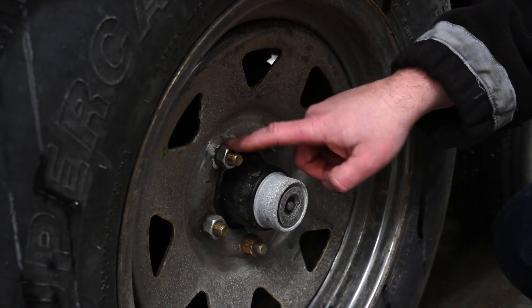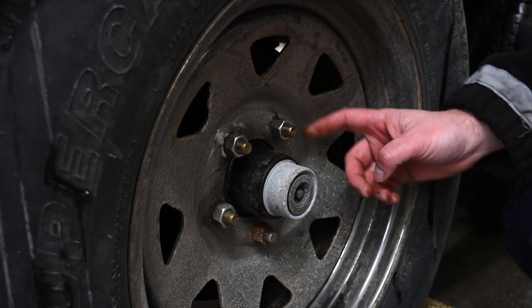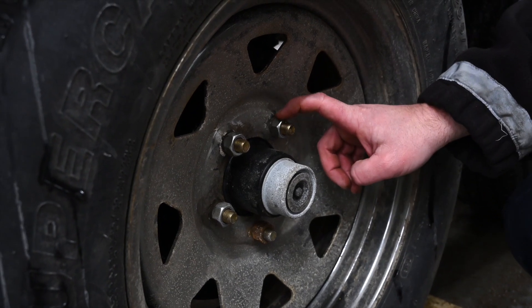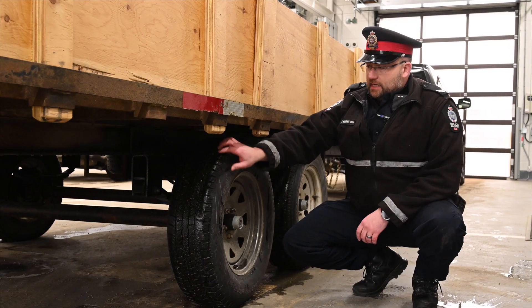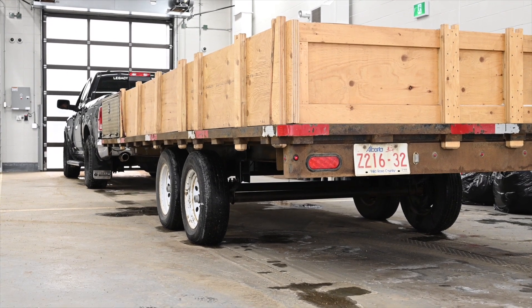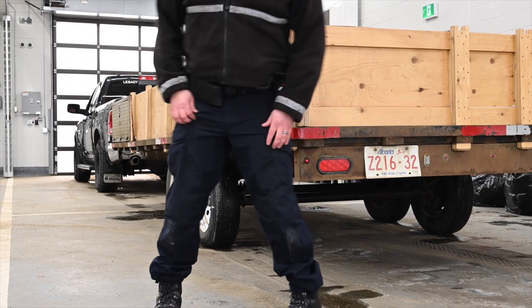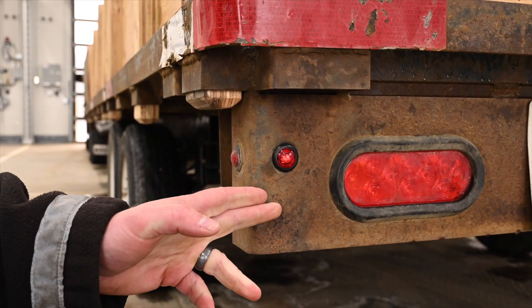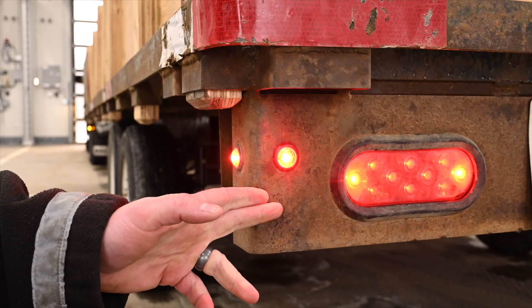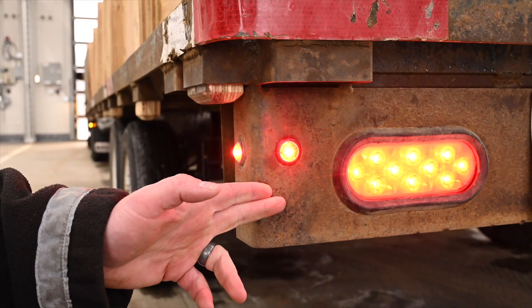Make sure all the fasteners are on and adequately torqued to the manufacturer's specifications. Check that tire pressures are within the specs on the sidewall and that you have adequate tread depth. At the rear of the trailer, check the lights just as you did with the tow vehicle — running lights, brake lights, and signal lights.